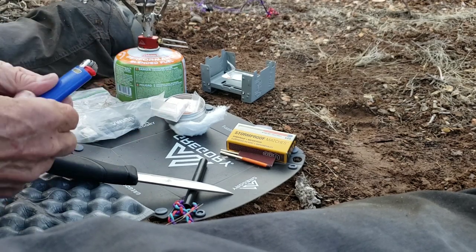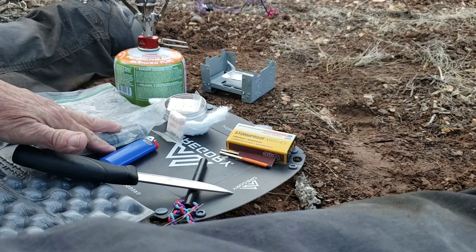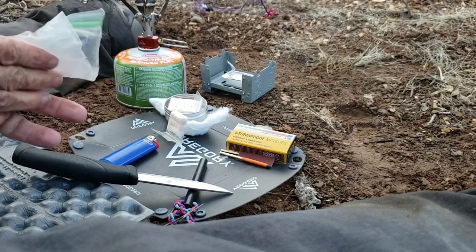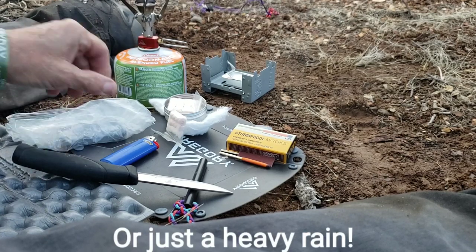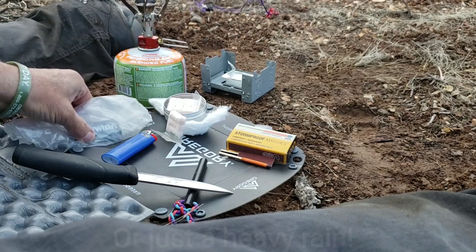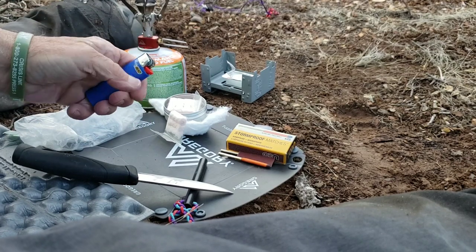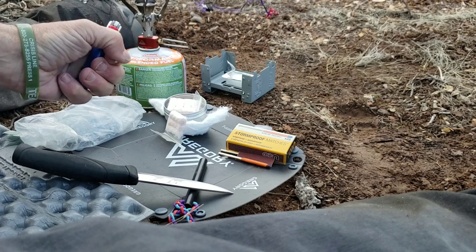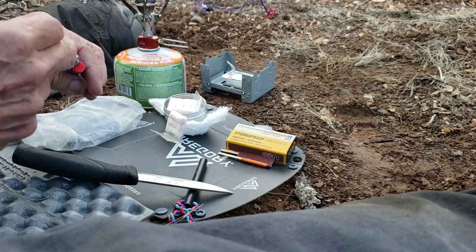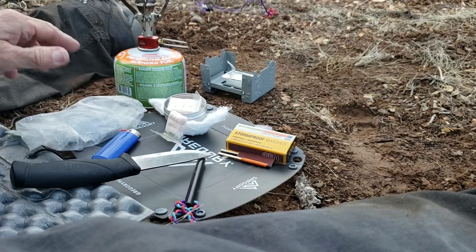If your BIC doesn't light, you have your spare that's kept in a plastic bag. Why a plastic bag? The first time you make a river crossing, everything gets wet, including your BIC. The one in the plastic bag will light right away; the wet one can take a long time — sometimes days — to relight.